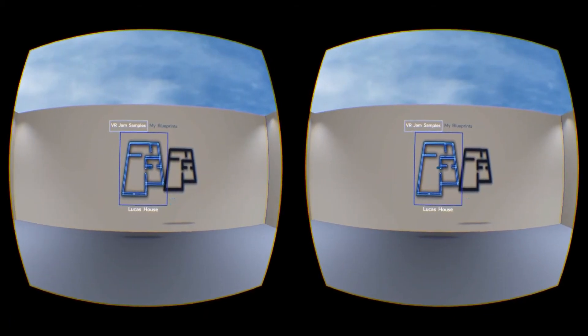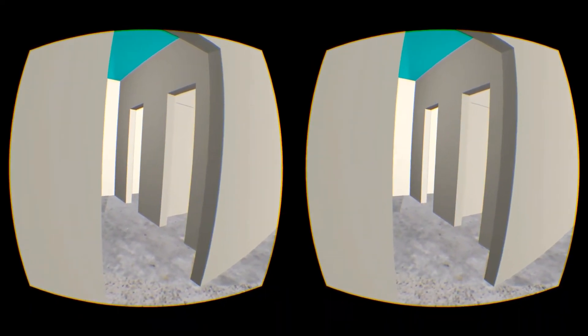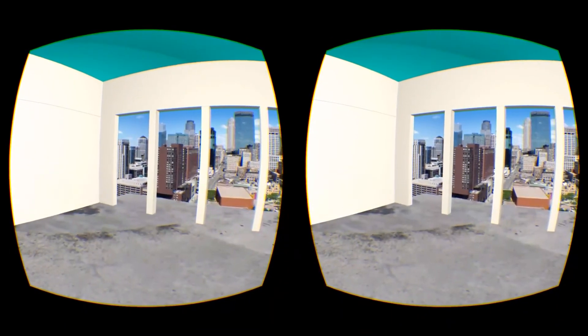The Memphis Loft is another example of how an even smaller space is able to benefit from both the walking and the overhead tools.